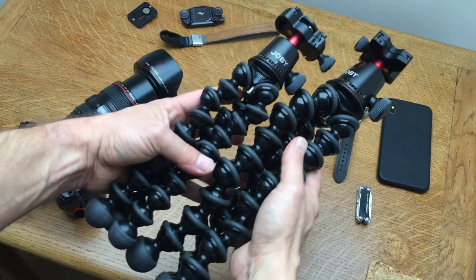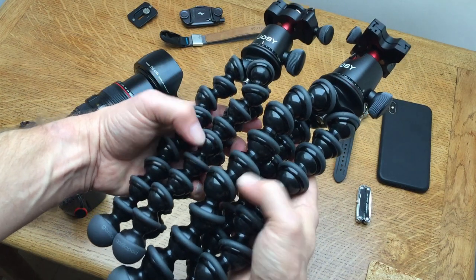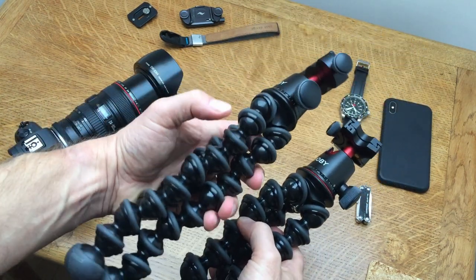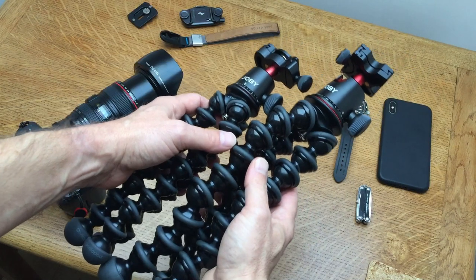The 'kit' as opposed to the 'stand' means you get a ball head included with it. The 'pro kit' basically means these are made of aluminium instead of the plastic you'd find on the cheaper 1K and 3K versions.